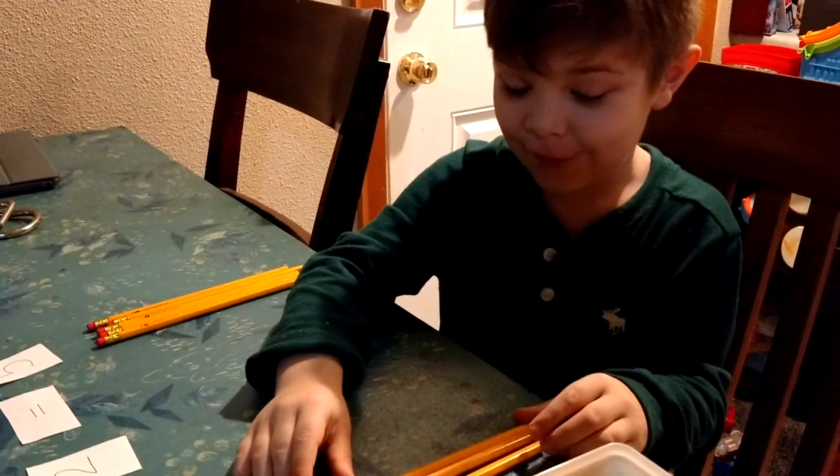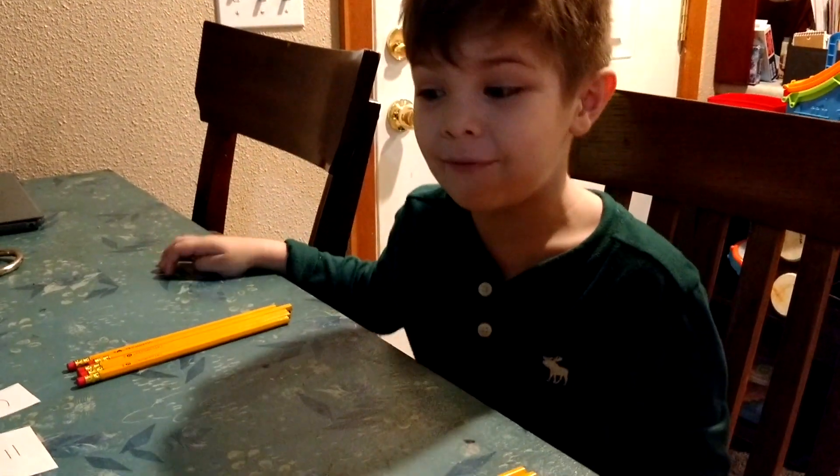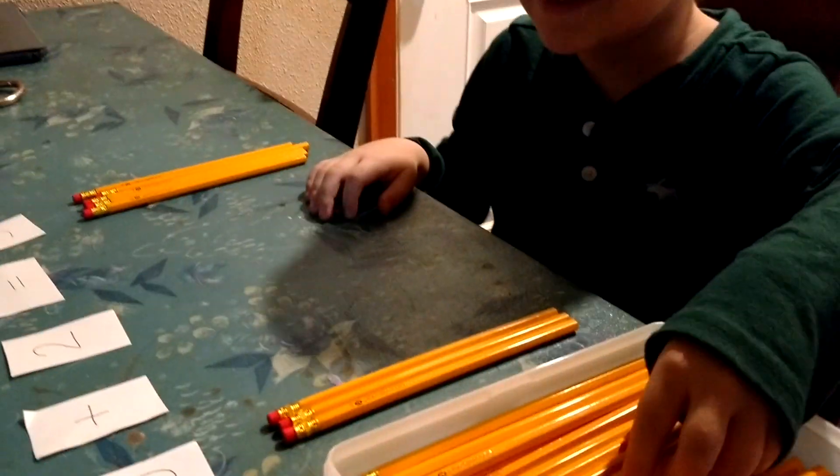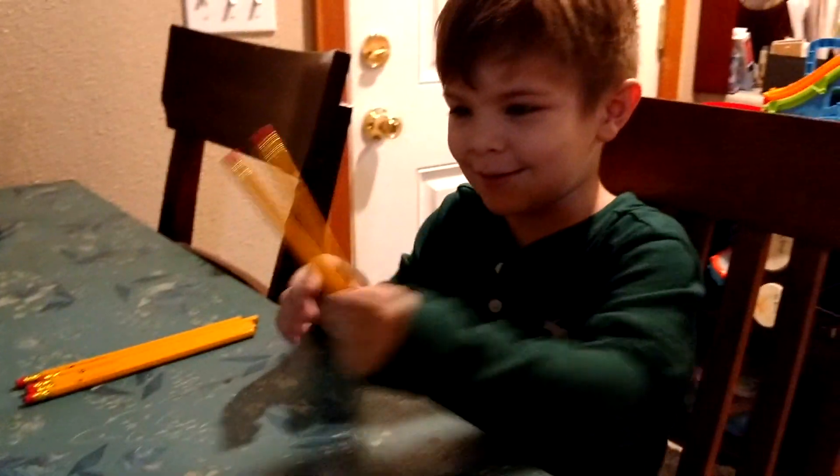It's going to be funny if we make that number — we can work up to that if you want. It's a big number, huh? Yeah, it's going to be a big one.